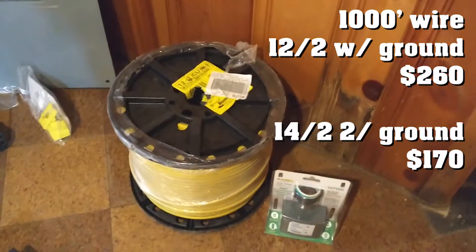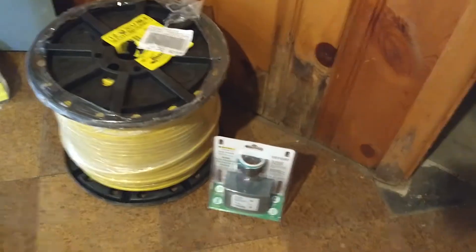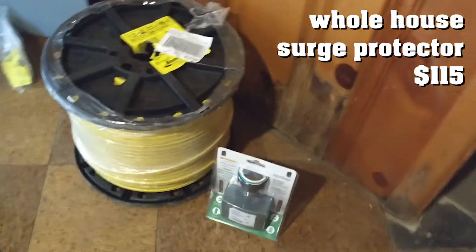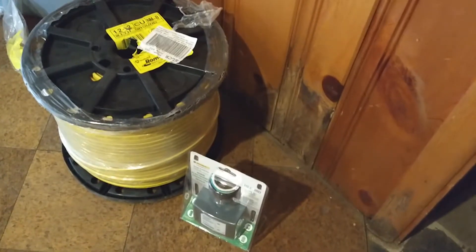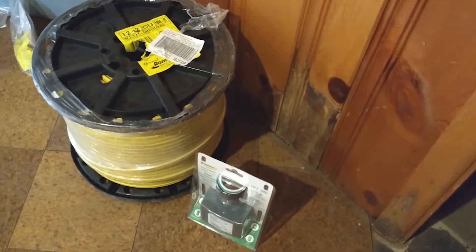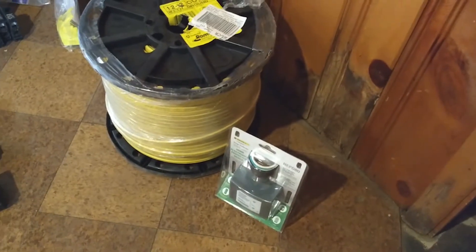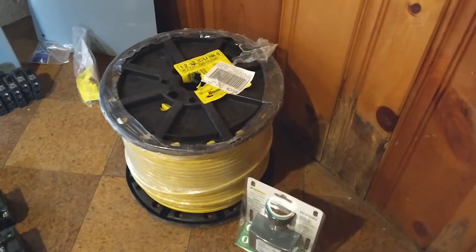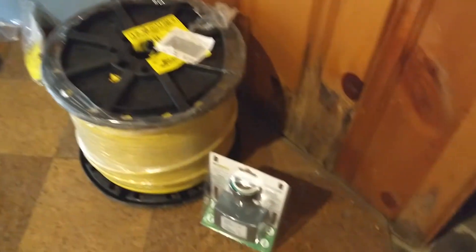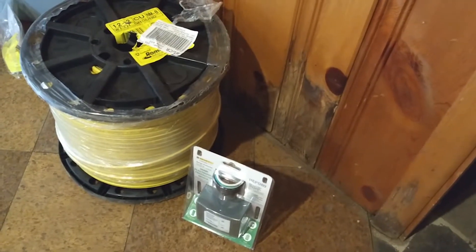We're wiring the house with 12-2 wire. That's a thousand foot roll — it is flipping heavy. That is a surge arrestor device that goes onto the main circuit panel. It is like the surge protectors that you have for your computers and electronic equipment, except it's for the entire house. We're still going to use surge protectors at the point of use where we have computers and electronics, but this is going to knock the big peaks off the voltage spikes coming into our house from the service entrance.